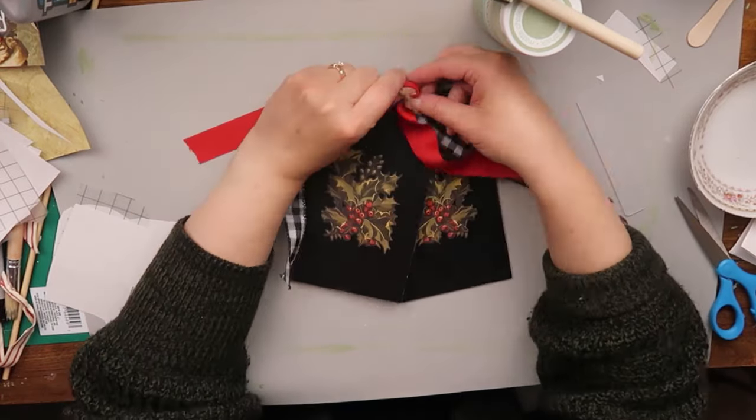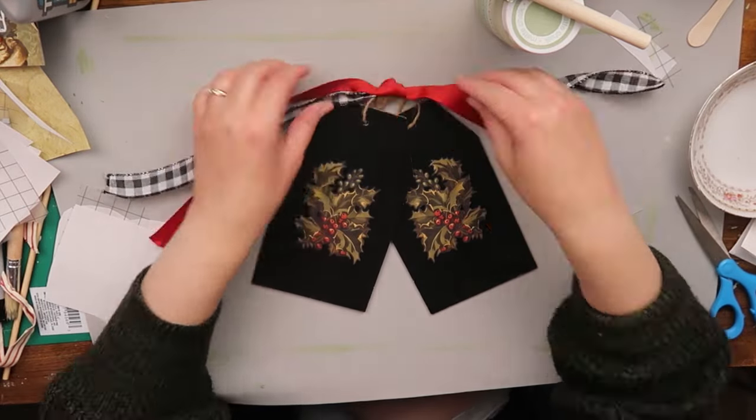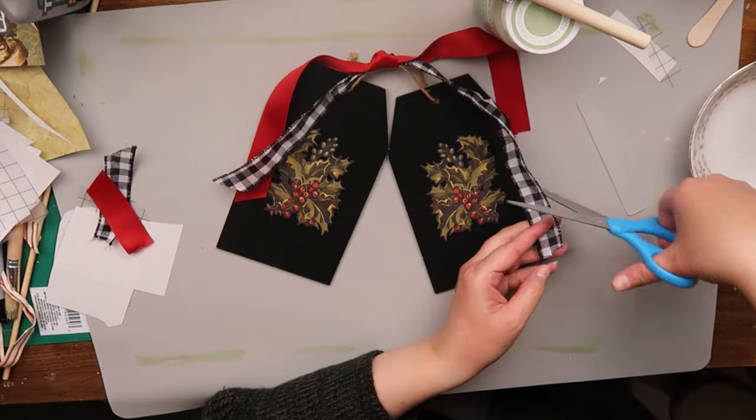I grabbed some ribbon from my stash and just tied it around the top. We're going to trim it up a little bit and it'll be done.